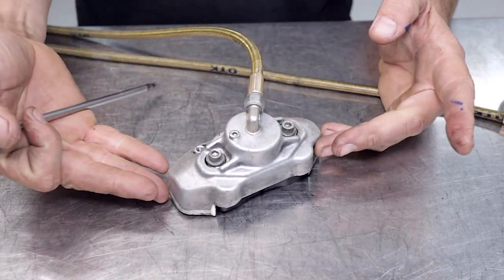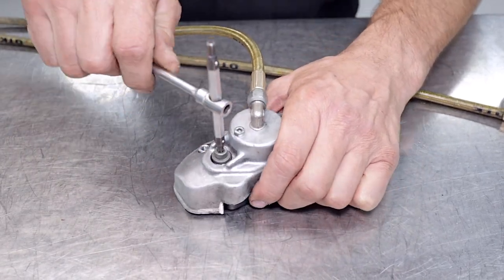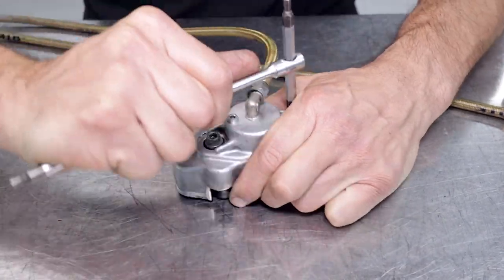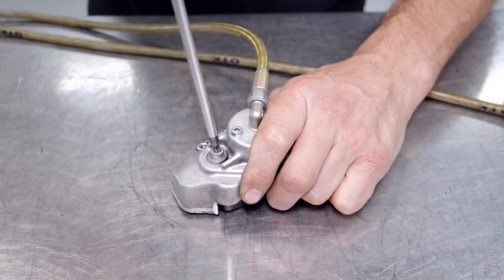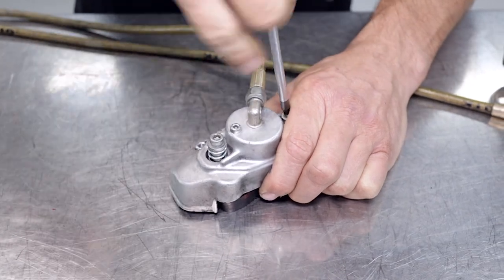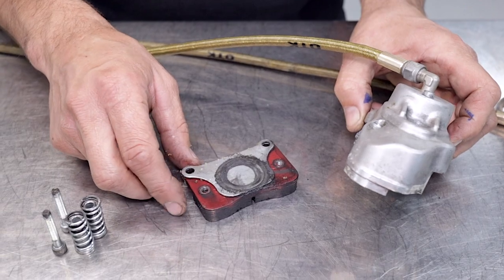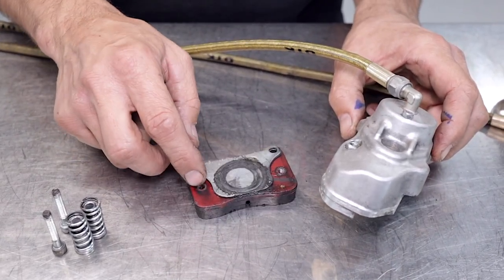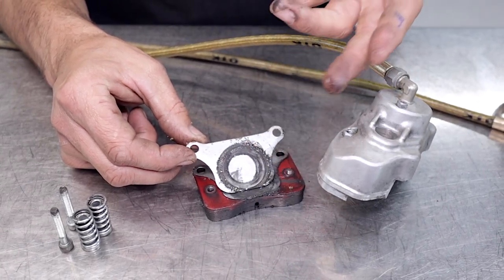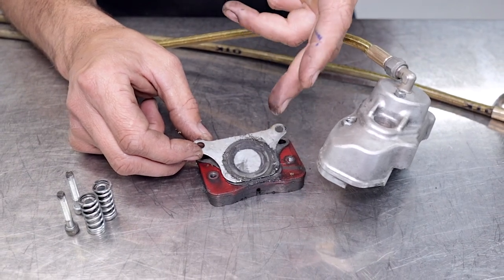To start the process off we've removed the calipers and the master cylinder from the go-kart and come over to our workbench. With the 4mm allen key we're just going to remove the pad retaining screws and the springs that hold the brake pad into the calipers. As you can see the brake pads have worn a little bit, and on the shims you can see all the brake fluid that's been leaking out of the calipers, which indicates the seals are absolutely knackered and need replacing.